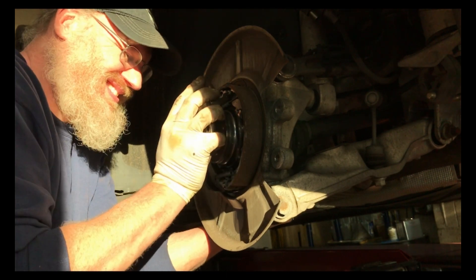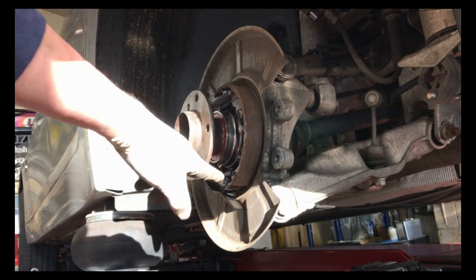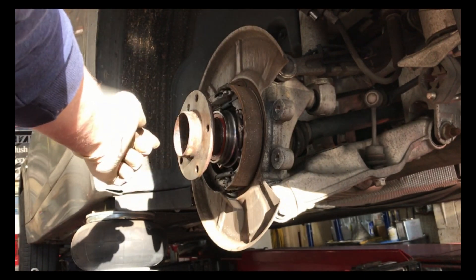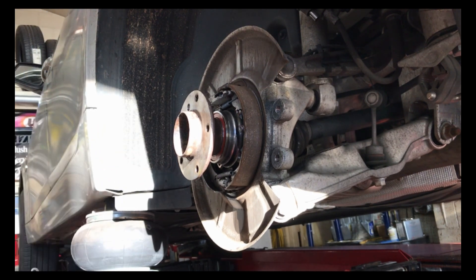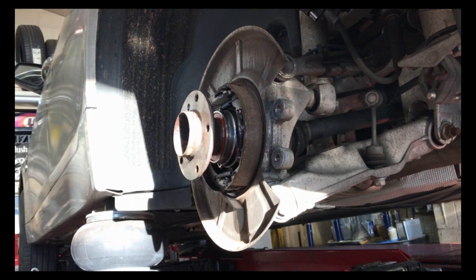I got two of the bolts started — the other one is almost started. That one I had to crawl underneath to get started. Once I get all these started and tightened up, I'm going to bang on the axle lightly and it should slide through. Then put the axle nut on, put all the brakes on, torque the axle nut, and it should be done. I'm not going to show you how to put the brakes back on, but thanks a lot for watching — please subscribe!